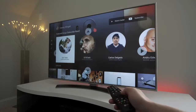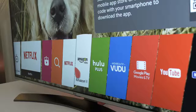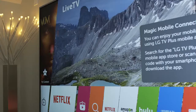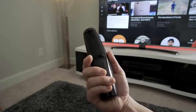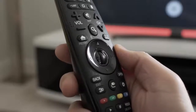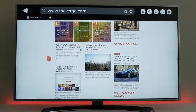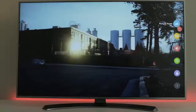This remote has a pointer feature which makes the interface much easier to navigate, and it also has universal control capabilities built in. There is a simple row of apps on the bottom that you can scroll through, and you can also pin your favorite content to a tab on the left-hand side for quick access to your favorite shows or movies. My only gripe is that I wish there was a keyboard on the back of the remote, but you can pair a compatible Android smartphone to the TV to make things easier. There's voice recognition built into the remote and it works well. There's also a full web browser, and an LG Store where you can get movies, TV shows, and download more apps.